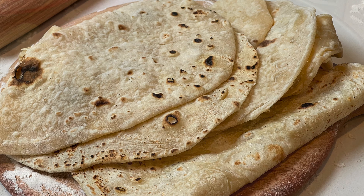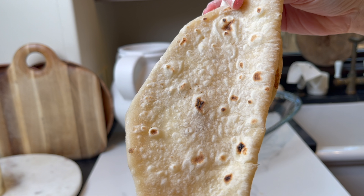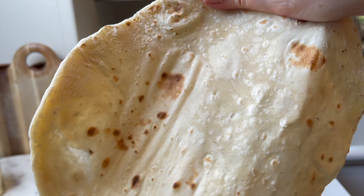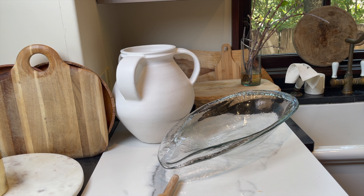Add one more and cook — it cooks so quickly, as you can see it's already ready to be flipped. Remove and make sure to cover the bread to keep it warm and soft.